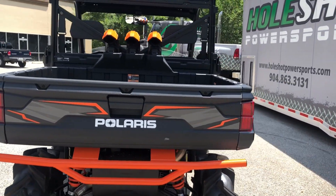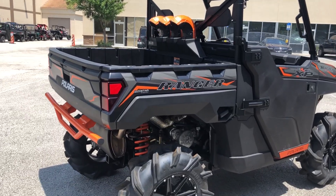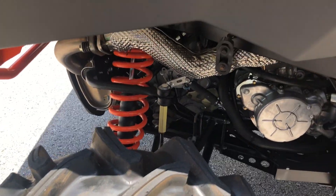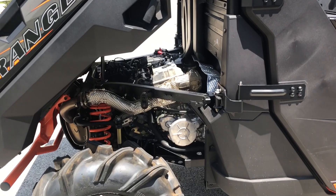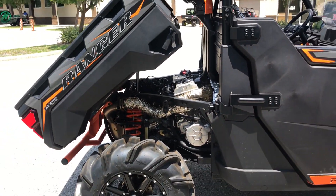But one of the biggest upgrades that they've added to the 2019 Ranger High Lifter is all back here. They listened, they heard you, they know what you want. They got rid of that chain drive reverse — now you are gear to gear. A lot more stability when you're in that mud hole trying to get yourself back out. This thing is awesome.